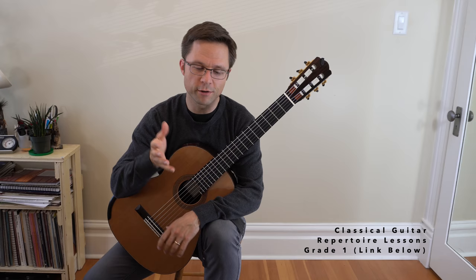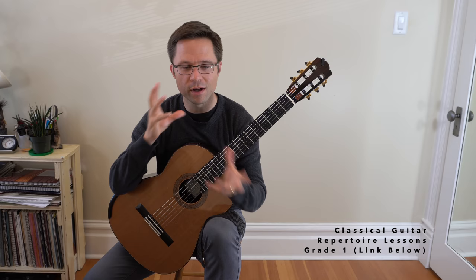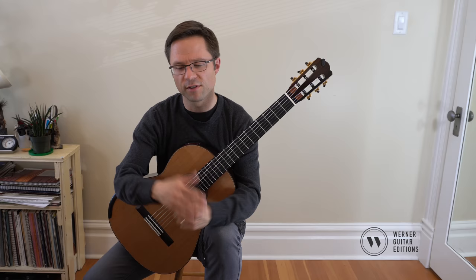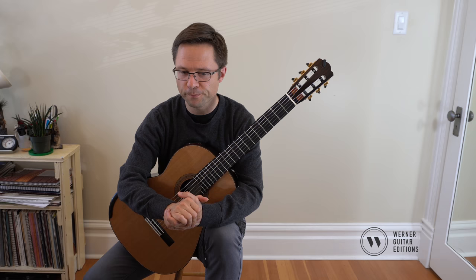So let's have a little lesson on this piece. This comes from my new book, Grade 1 Repertoire Lessons. There's a link for that under the video, but feel free to watch the video for free and learn how I approach different pieces from this grade level and what kind of things I emphasize. The book goes through eight pieces and has a couple pages of lessons and then the piece, guiding you through approximately a grade one level after using my method books.